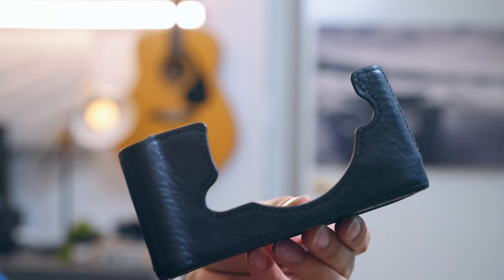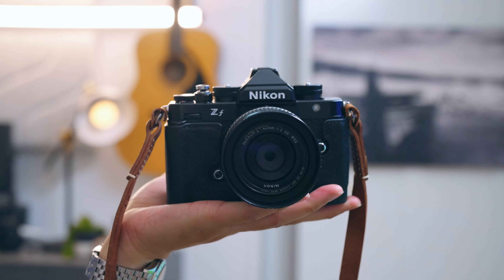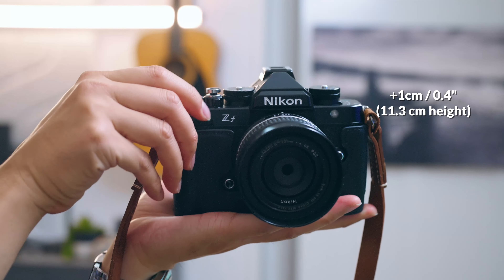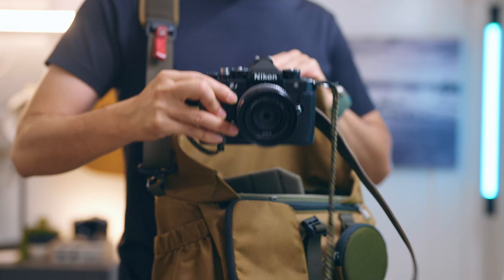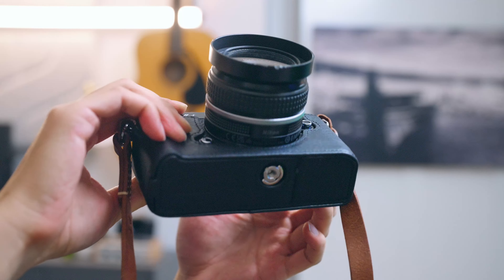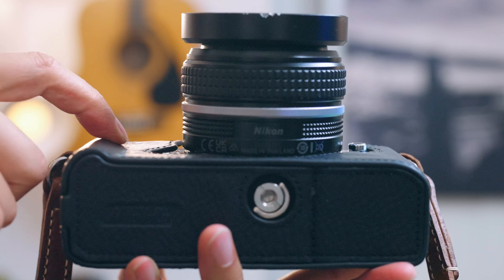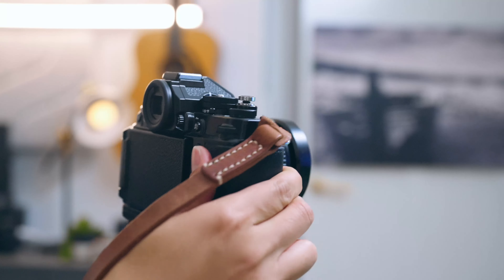But the first grip I ordered isn't a grip at all — it's a leather half case. Pros: it's very light, doesn't add too much height to the camera, only an extra centimeter or 0.4 inches, so it doesn't change how it fits inside camera bags. The texture of the leather molds to your hand and makes the camera less slippery. And even though it doesn't add too much to the front grip, the leather wraps around and adds a back grip of sorts.